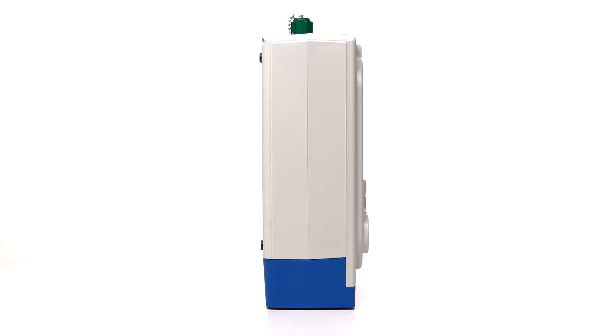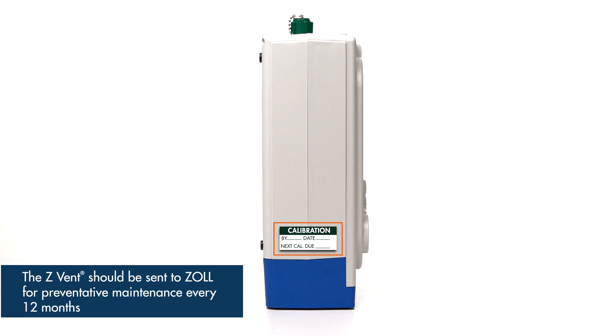Now we will look at the right side of the device. This is where the service and calibration information is located. This label provides the date of the device's last calibration and when the next service is due. The Z-VENT's calibration is checked as part of the annual service procedure. The Z-VENT should be sent to Zoll for preventative maintenance every 12 months or if the device is ever not functioning properly.